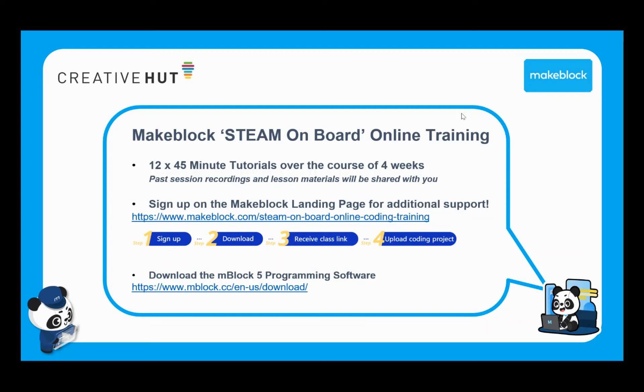We're recording all 12 sessions, so for those joining us partway through, you'll be able to go back and look at the previous ones. We'll also be sharing all of the lesson materials — that means the slides, lesson plans, and example programs you'll need to help in delivering the lessons. While we are working with MakeBlock on delivering this ourselves, you can also sign up directly with MakeBlock, which will give you access to further live webinars and all the supporting lesson materials.